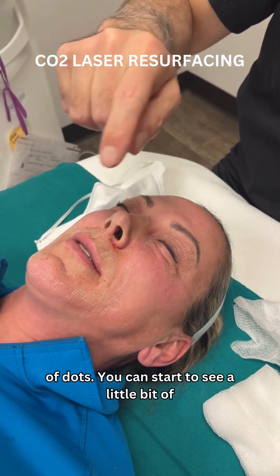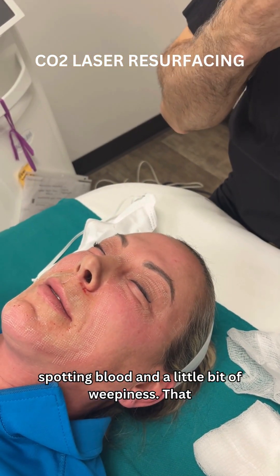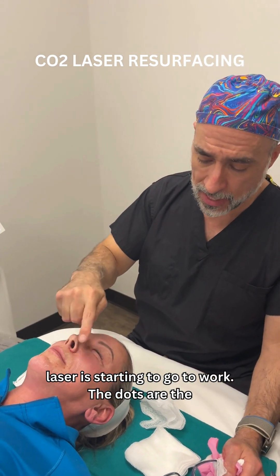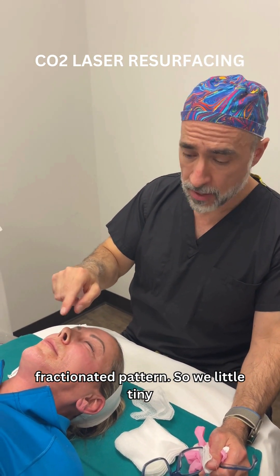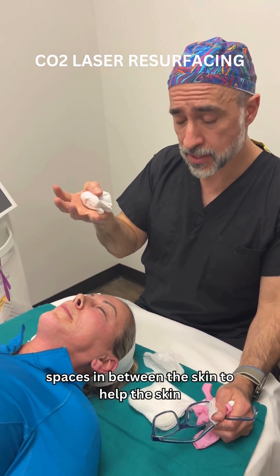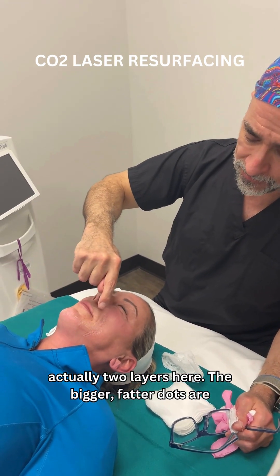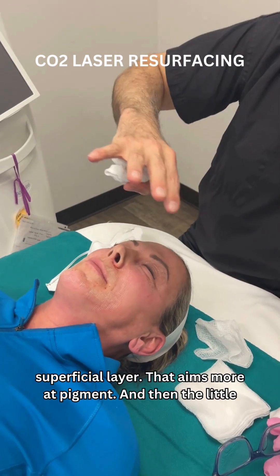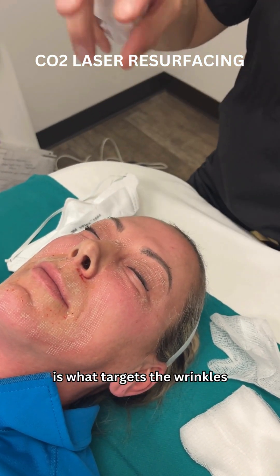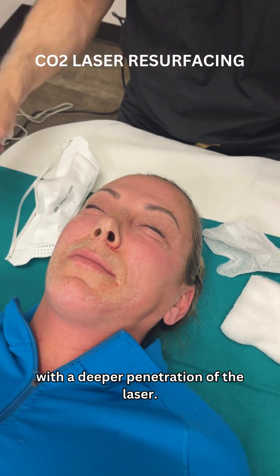So you can see the pattern of dots. You can start to see a little bit of spotting of blood and a little bit of weepiness. That shows that the light controlled burn of the laser is starting to work. The dots are the fractionated pattern — we have little tiny spaces in between the skin that help the skin heal more quickly and allow us to do this awake. There are actually two layers here: the bigger, fatter dots are a superficial layer that targets more pigment, and then the finer dot pattern underneath is what targets the wrinkles with a deeper penetration of the laser.